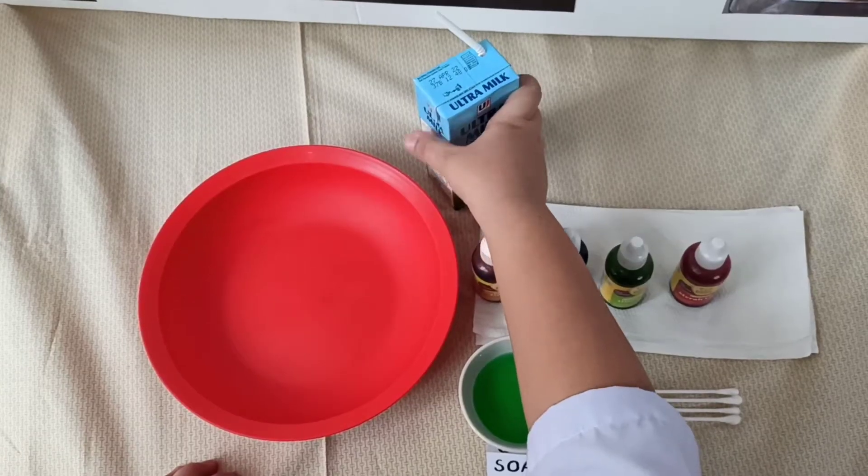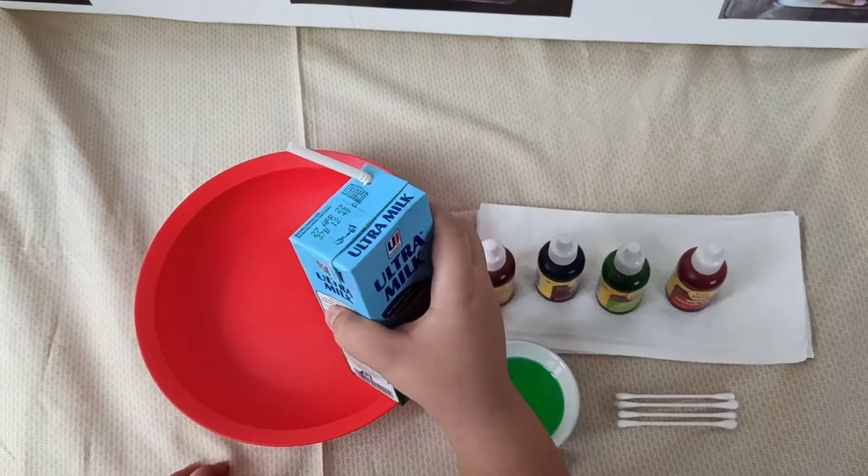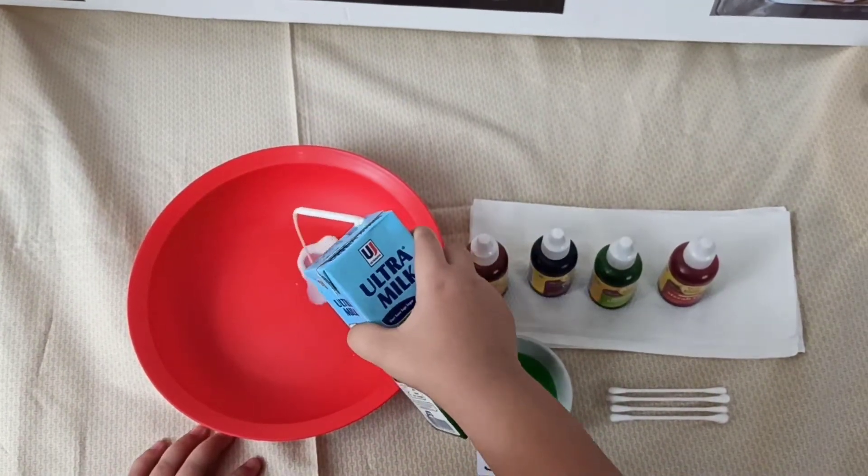First step, pour some milk into a plate.